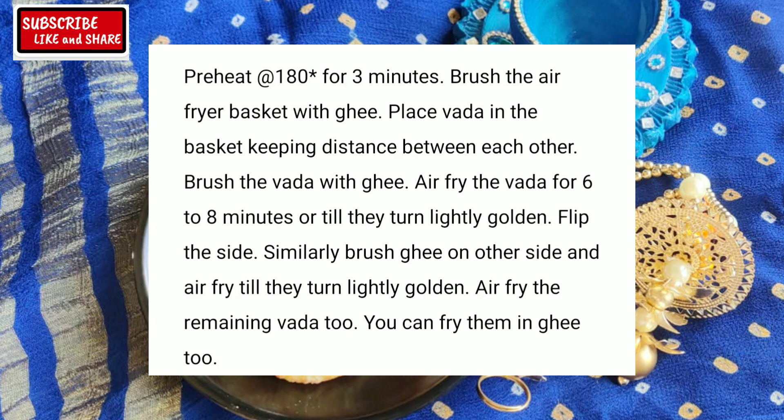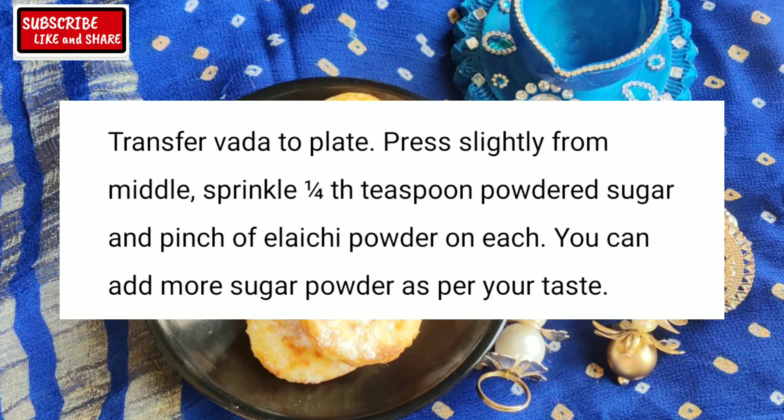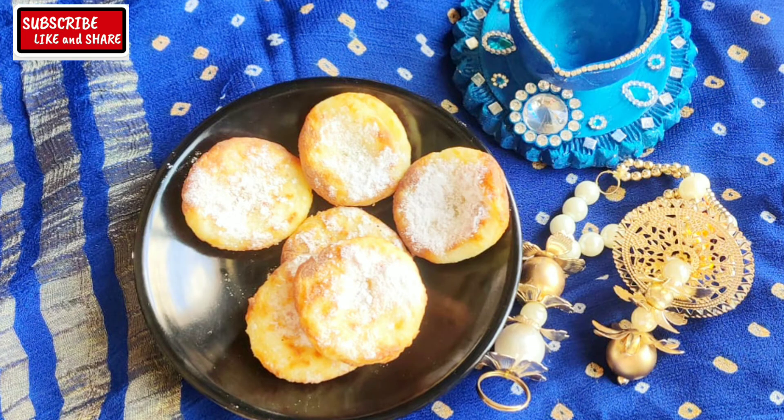So today's recipe is Dood Vada in air fryer, specially for the Diwali occasion. Dood Vada is a novel sweet made from rice flour and milk. No soaking is required — this is an instant recipe.